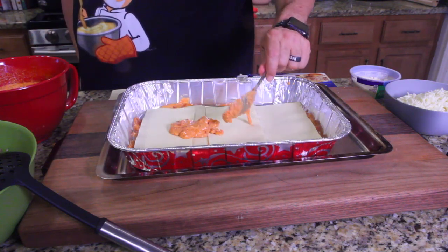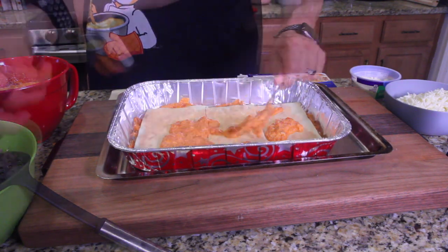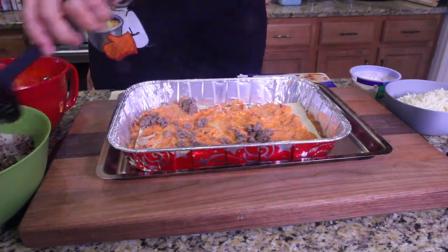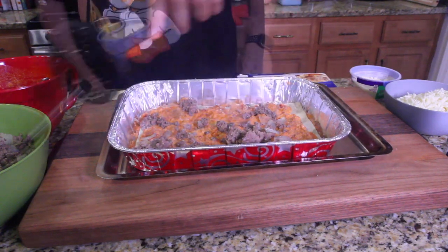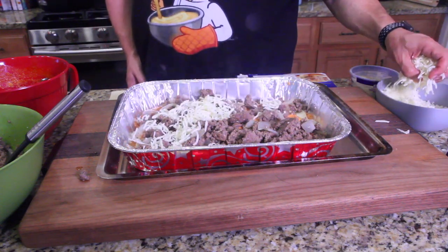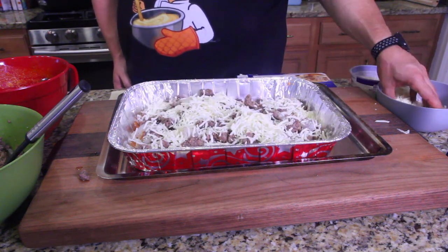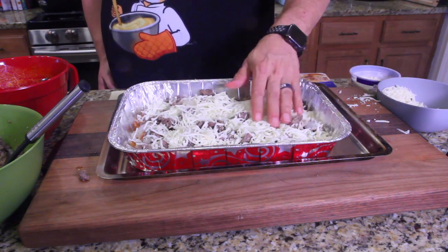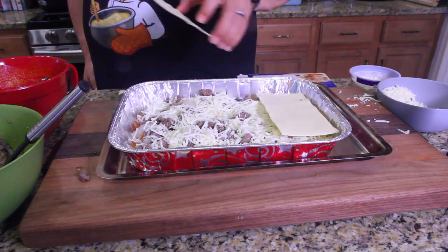Now we're gonna take some sauce, put it on the noodles. Take a spoonful of meat, start sticking it around. Go for another spoonful, there we go — spread it around. Now we'll take some cheese, spread the cheese out.